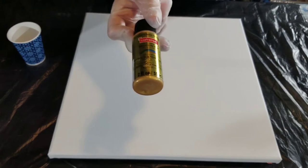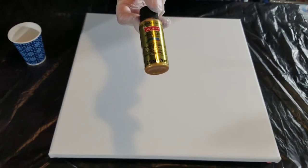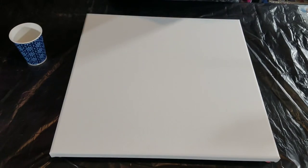I have the CraftSmart Premium Ultra Bright Metallics in Radiant Gold. You could substitute this for DecoArt Extreme Sheen, or the Americana Decor Metallic — pretty much any bright gold that you have. I'm not looking for this paint to create any special effects, I just want a really shiny gold.